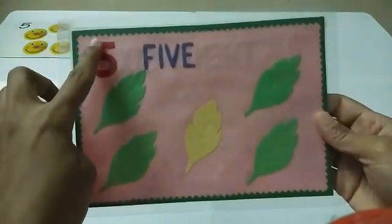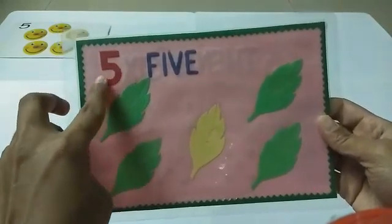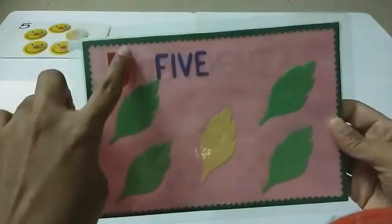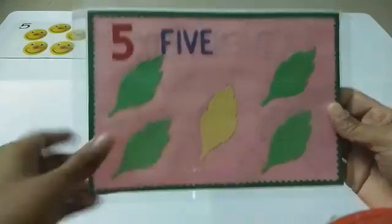Let's trace the number five. Sleeping line, standing line, and one curve. One more time — sleeping line, standing line, and one curve. Very good!